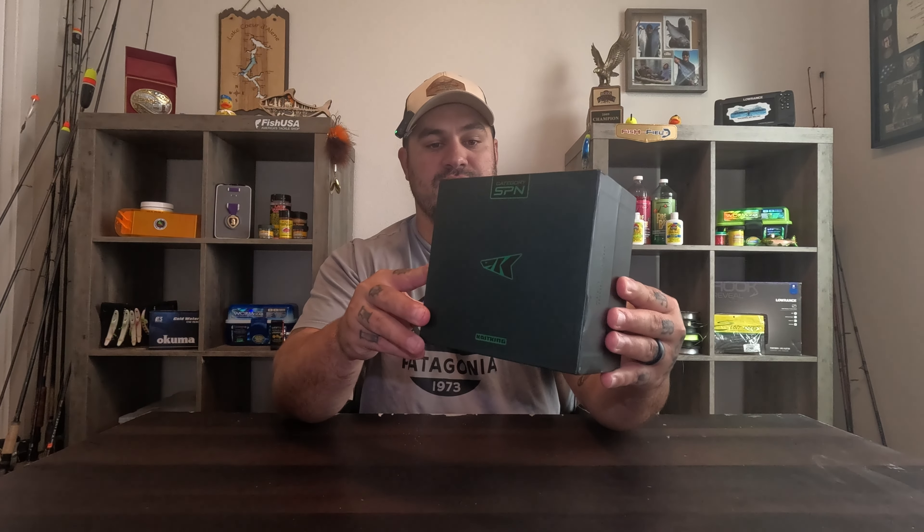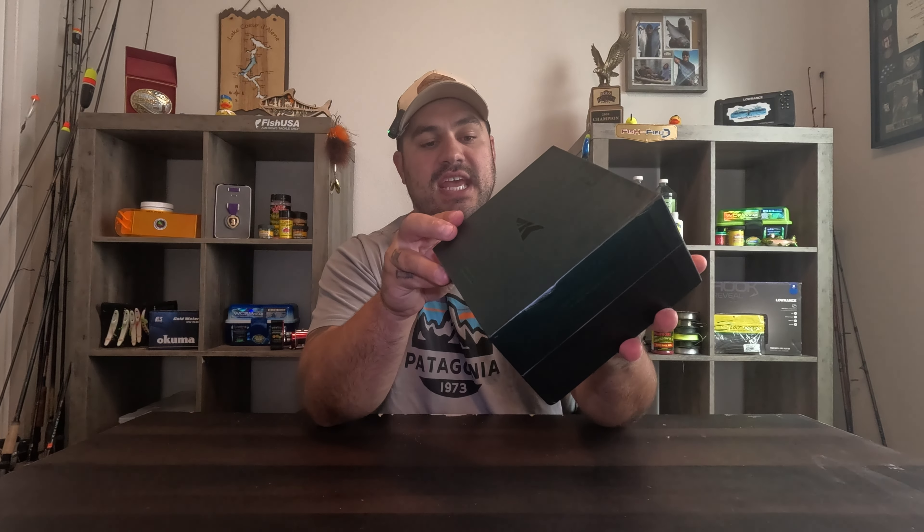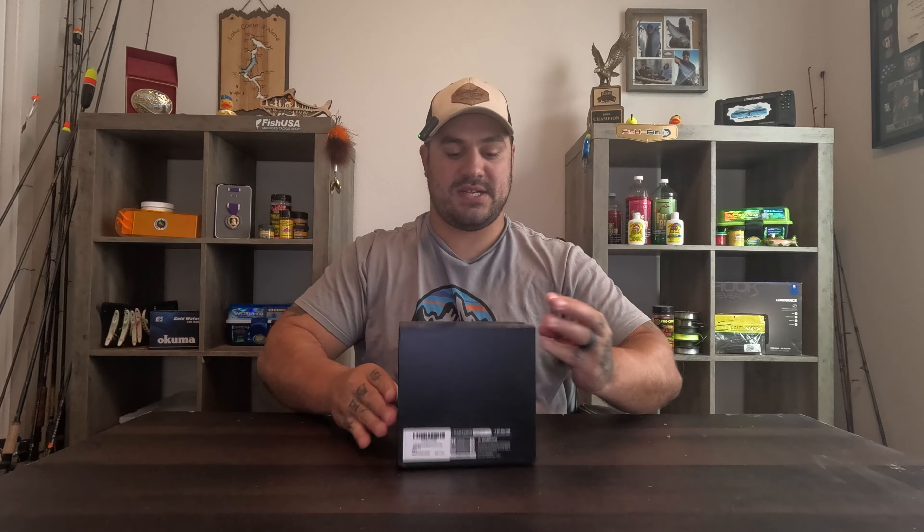The Capstan reel comes in various different sizes, from 3000 all the way to 8000, but this is a Capstan 3000 series reel. Their boxing is absolutely freaking sick — it's a dark color, looks almost like hunter green with a lot of black in it. The lid lifts up just like so and goes back down just like that, which is pretty cool. You don't see a lot of reels that come packaged like that.